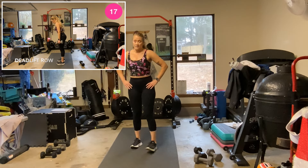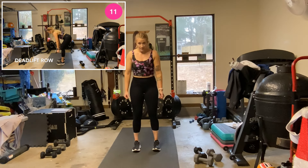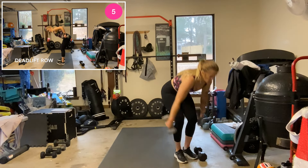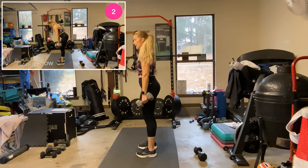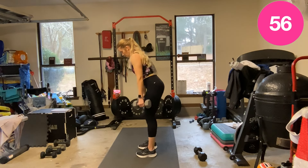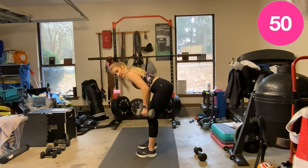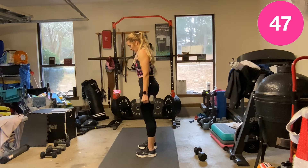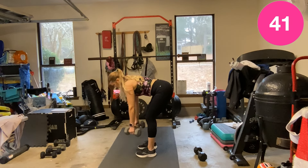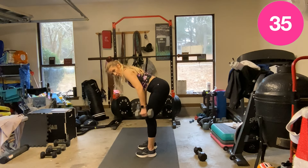Deadlift row. Feet under hips, hinge at the waist, right there, row, squeeze up. Tailbone tucked under — we're not pushing our hips forward, we're rowing into those hips. Ready, let's go — hinge, row, down. Good job. Slight bend in those knees. Control it, we're not flinging those weights around.